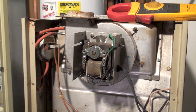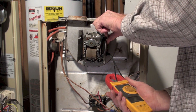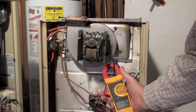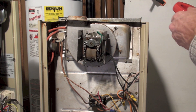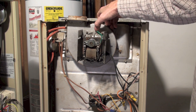To double-check and confirm that's what's making the noise, let's do an amp draw check. Clamping all the wires — it's drawing 1.4 amps; the motor is rated at 1.24, and I'm showing 1.4, so pretty close. Fairly simple — we've figured out what's wrong with this thing: the inducer is stuck.